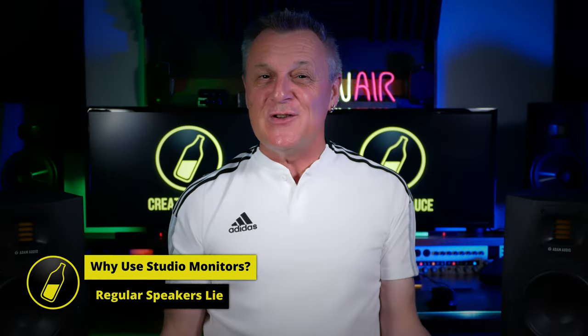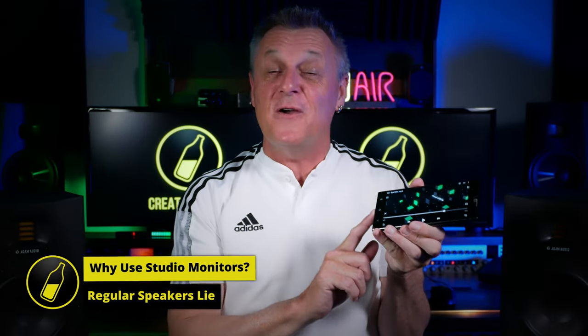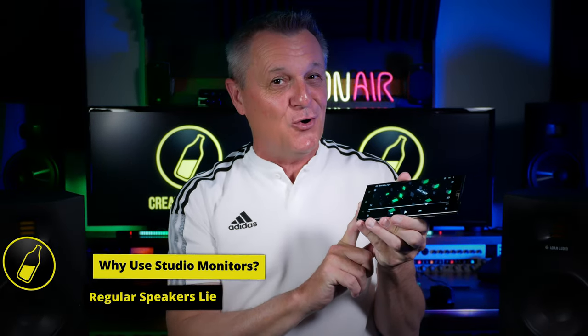I'll also be explaining why I'm now delighted to be using these new Adam Audio A7 Vs. You wouldn't actually use your phone speaker for mixing, because you instinctively know that these speakers are extremely lacking in certain areas, especially in the low frequency ranges. And the same is true for other regular speakers, especially the type that you would use for a hi-fi system.